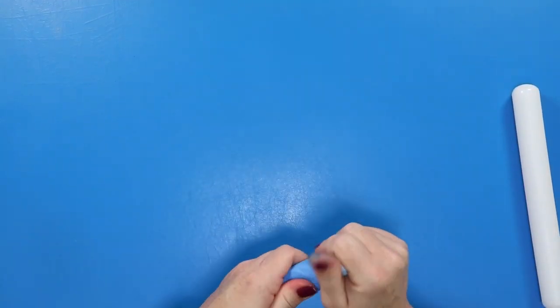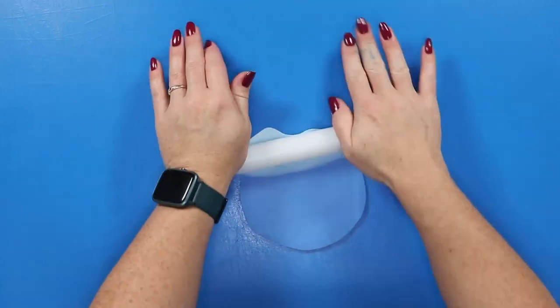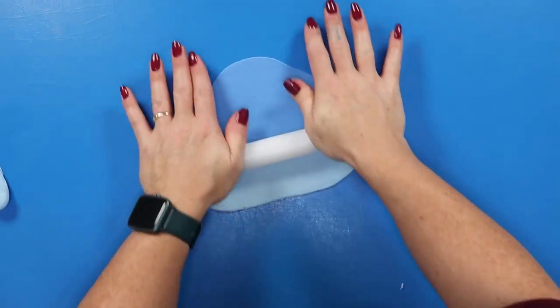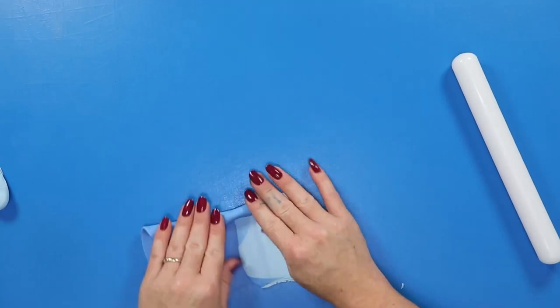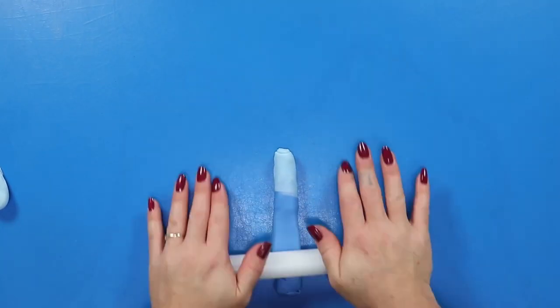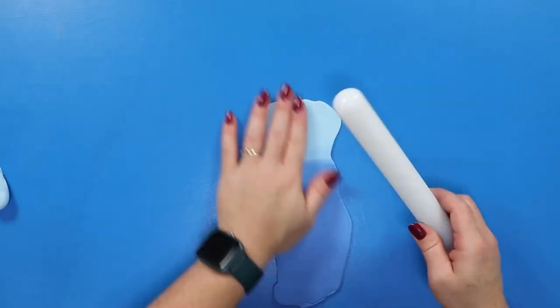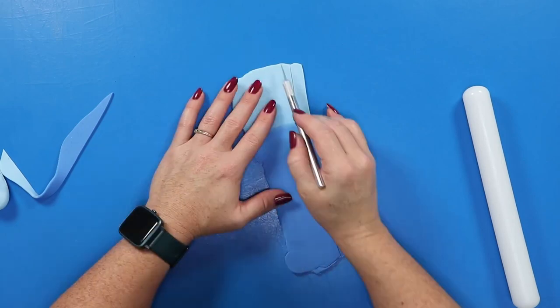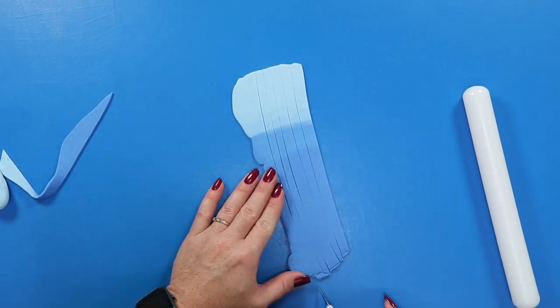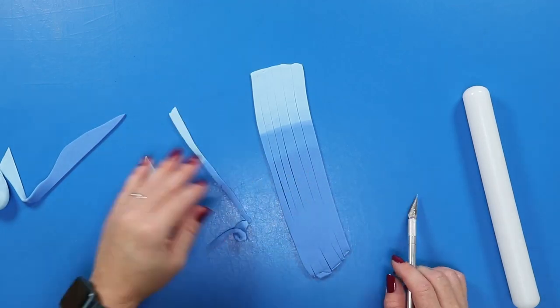The very first decoration we're going to work on is our topper, which is going to be a really cool double wave effect made out of fondant. I have a lighter and a darker blue fondant and I'm blending those together to create a gradient effect. To achieve that I'm just rolling it up and then rolling it out several times until I'm happy with how it looks.